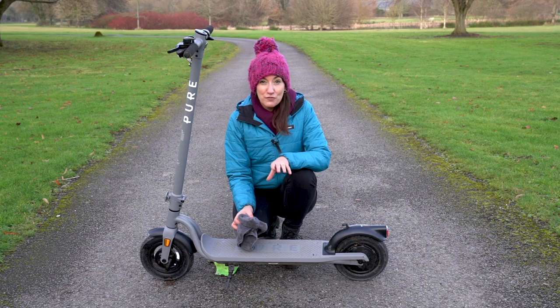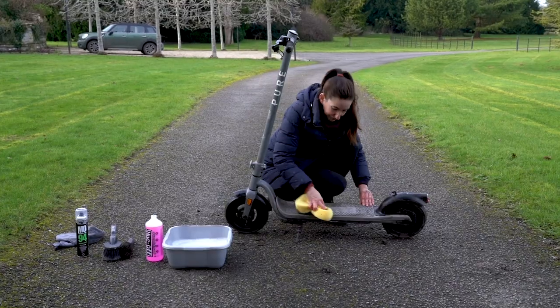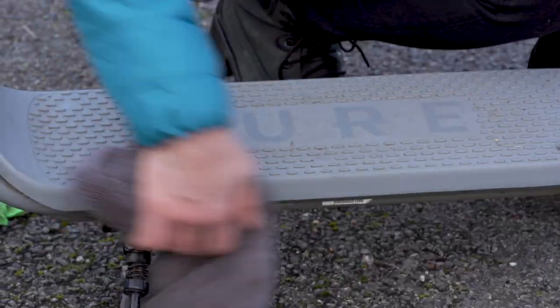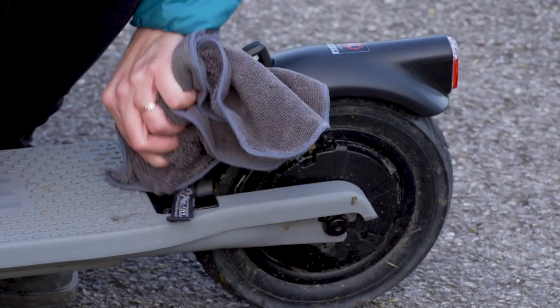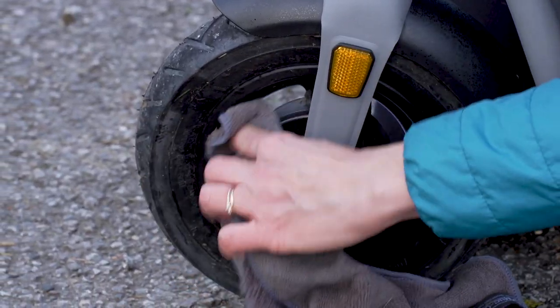If it happens to have a lot of dirt and grime on it, be sure to check out our 5 minute video, or wipe it down with a sponge first, but be careful not to get too much water on your e-scooter. Areas to watch out for are the underside here and the mudguards, and make sure you get your towel inside that wheel to keep water away from those bearings.